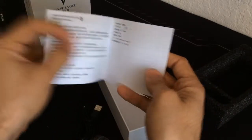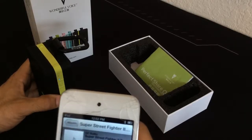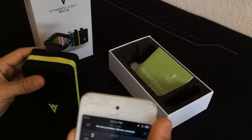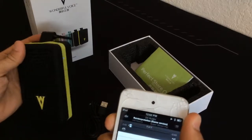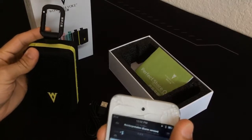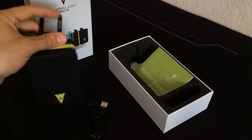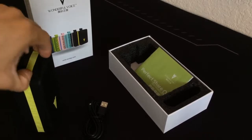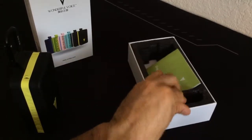Also inside the packaging there's a quick start guide and instruction manual — a lot of Mandarin writing in there. I went ahead and tested the speaker, and it's pretty loud — I just lowered the volume and put it on pause. So this definitely works out pretty well, and I'm curious to see what it'll be like walking around with it.